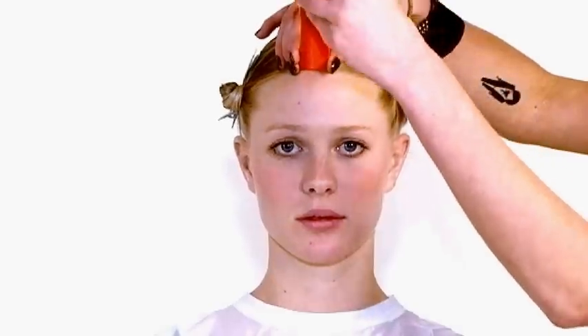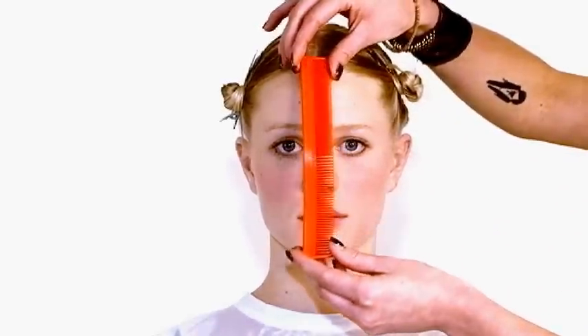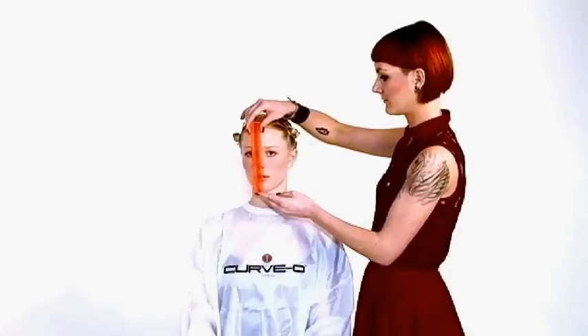Something very funny is the length of the comb. In most cases, it's the same as the length of the head.